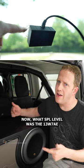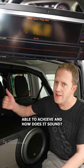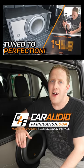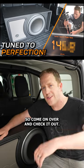Now what SPL level was the 13W7 able to achieve and how does it sound? I just released a full video over on my YouTube channel Car Audio Fabrication going into detail on this full process. Come on over and check it out.